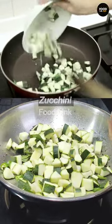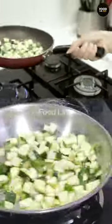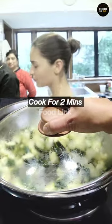Now zucchini. Now we have to cover it for 2 minutes — this makes it so fast.